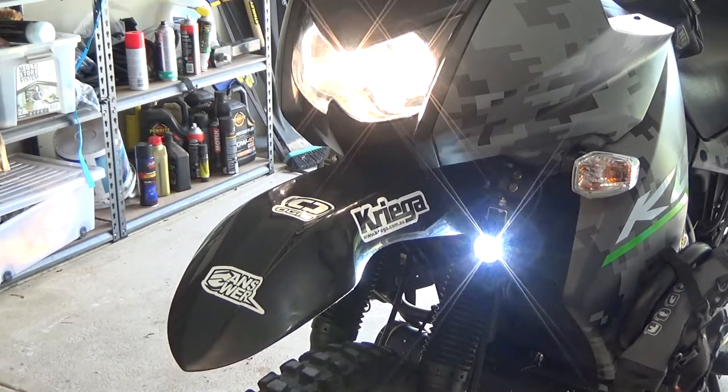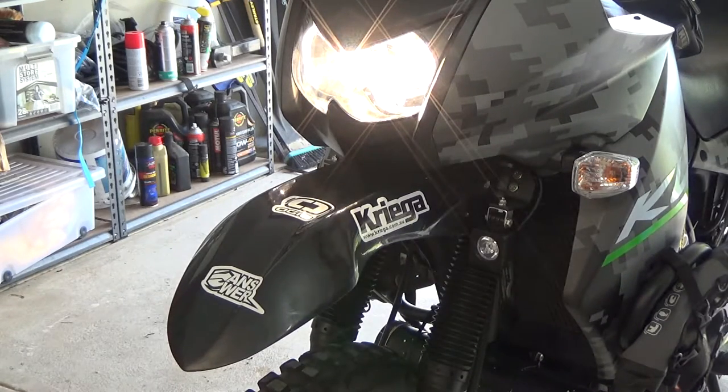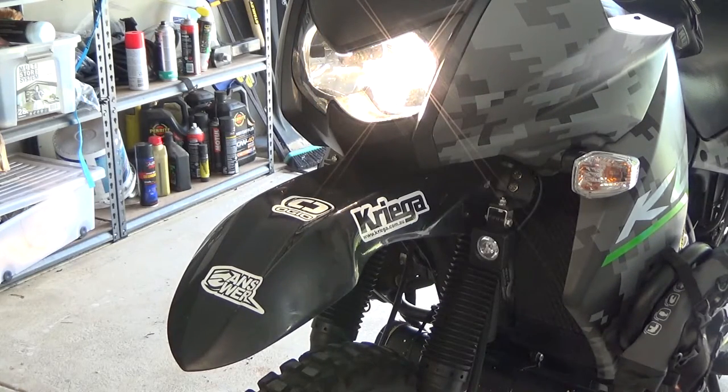Just like you would set up a car — I've just got a relay up under here that tees into the high beam wire. Nothing fancy, just exactly what you would do on a normal car setting up spotlights.